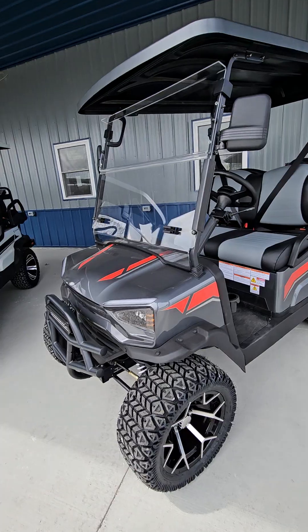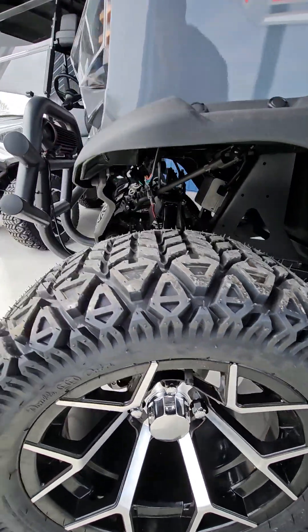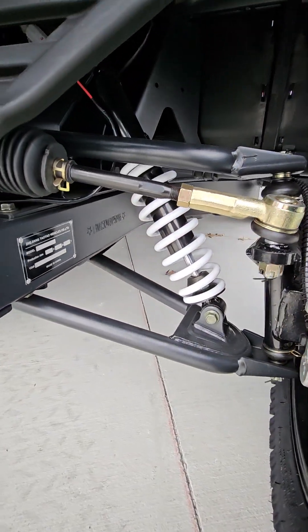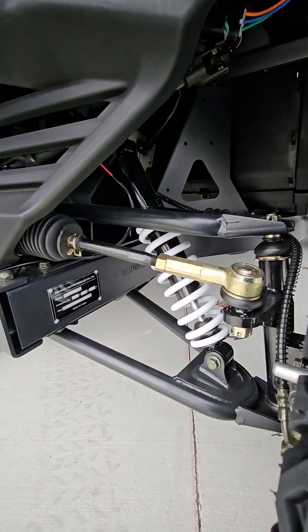Disc brakes, aluminum rims — you can see the disc brakes in there. Steel frames, control arms. These things are built really well. Powder coated steel frame.